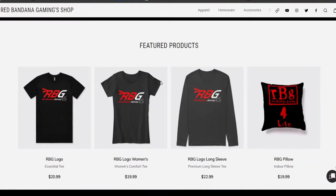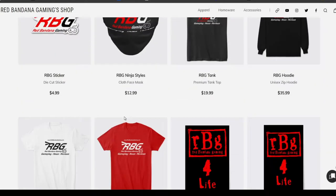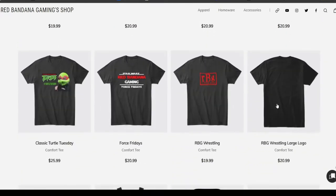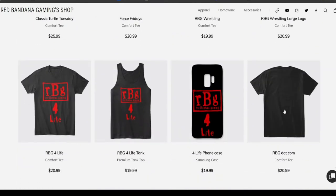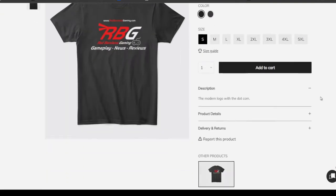Before we get any further into the video, if you haven't already, hit that subscribe button, hit that like button, share this video. Make sure you head on over to our Spring Shop — link in the description below — where you can get all kinds of great Red Bandana Gaming merchandise, such as shirts, phone cases, pillows, you name it. That would really help us out. It keeps us making these videos and helps us buy stuff like this, because they don't give this away for free — well, not to my size channels, but hey, maybe soon.